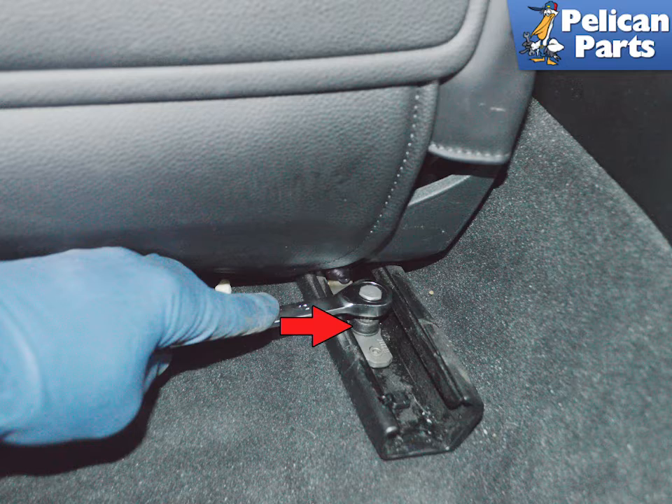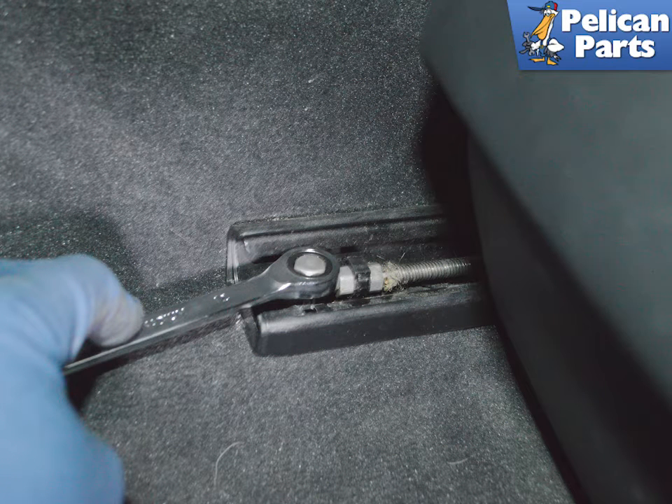These bolts are M10 triple squares. Do not try and use a Torx. With both rear bolts removed, move the seat all the way to the rear and remove the front two bolts in the same manner.